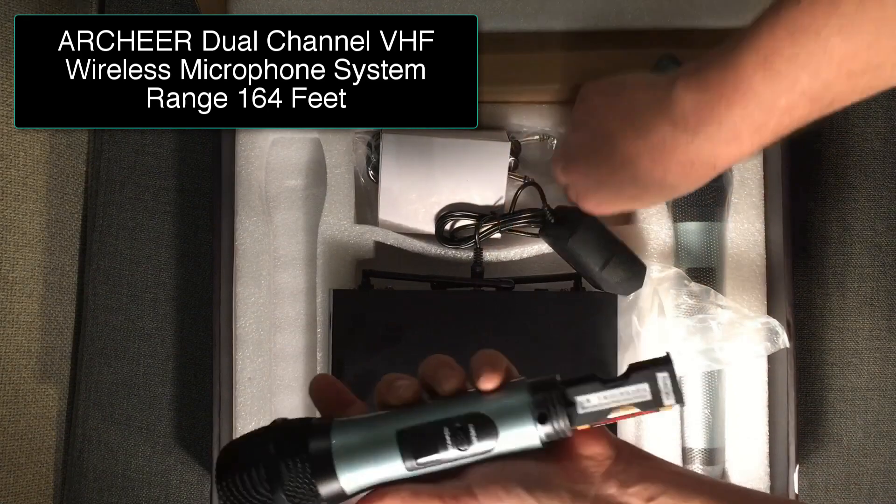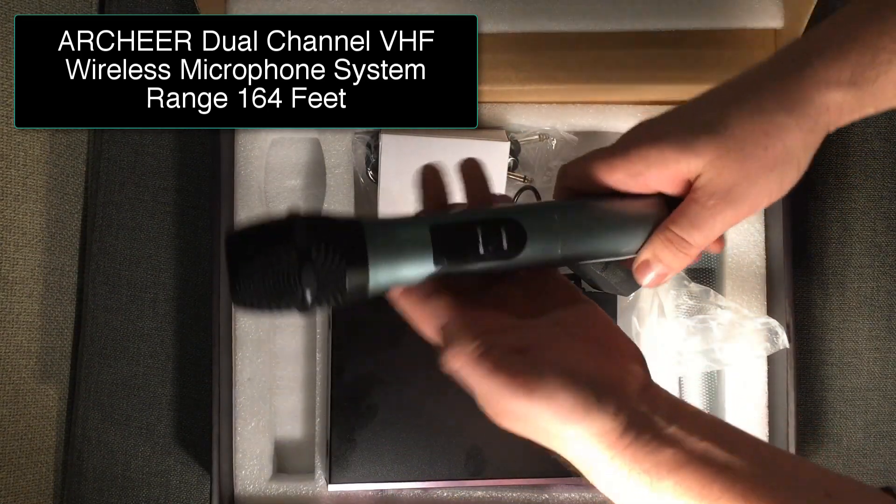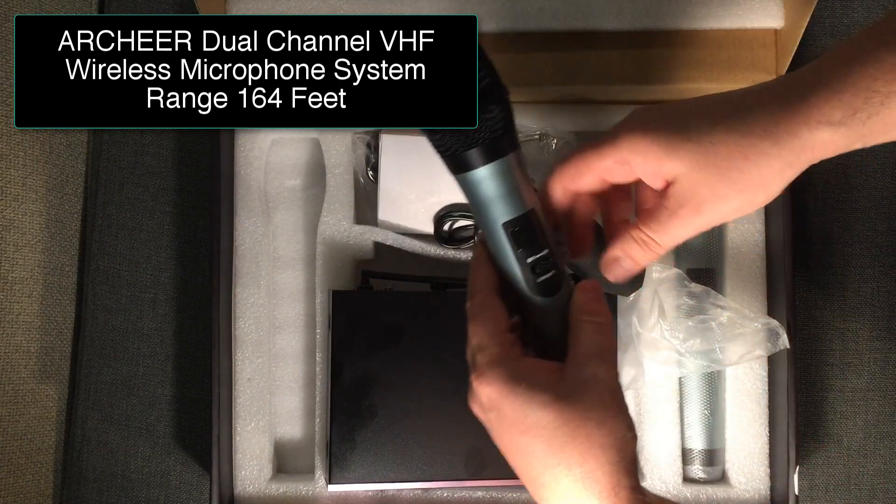I believe I put the batteries in the wrong way here, so it's not gonna turn on in a second. So give me a break for that part, and we'll come back to that in a second.